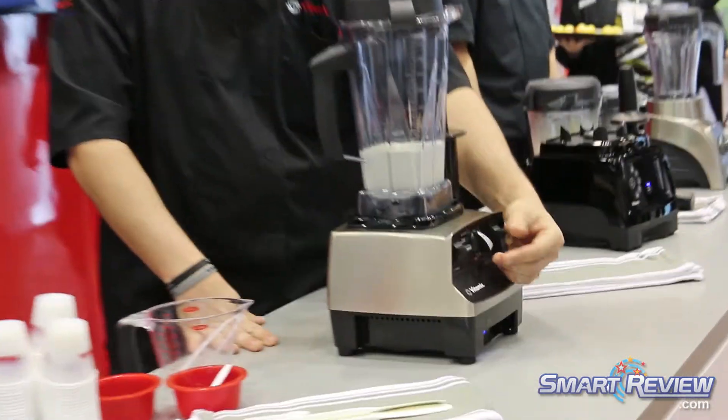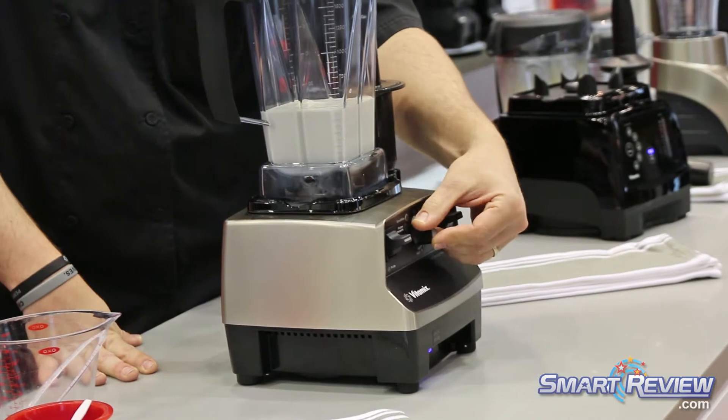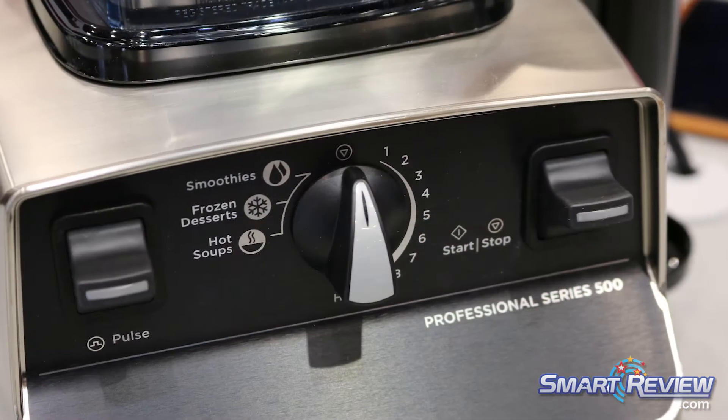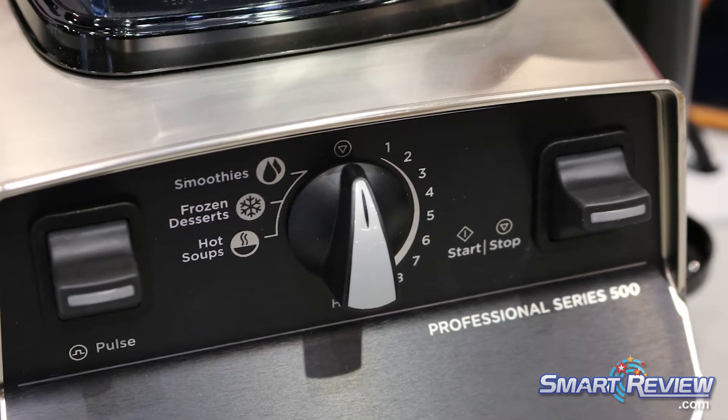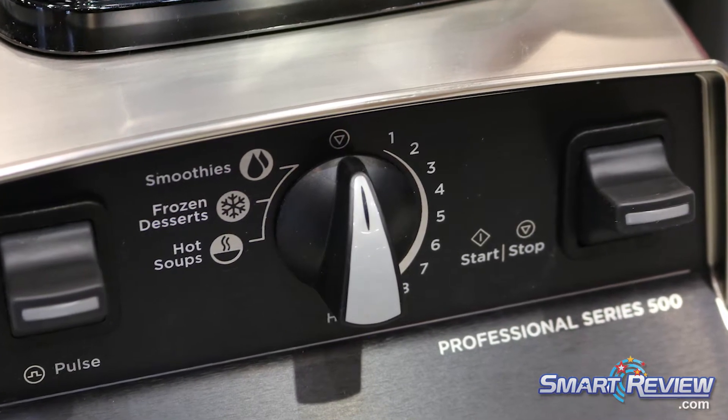You've got the smoothie setting, frozen dessert and hot soup, as well as the variable speed from one to high, as well as a pulse. A really nice feature I like about this is that I can turn it to 6 and I can pulse on 6 or I can pulse on 1.